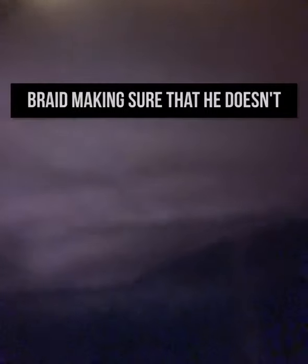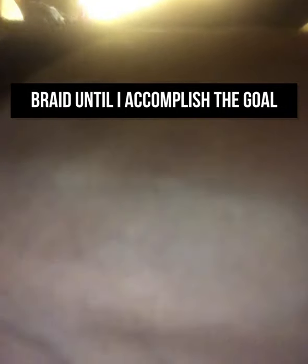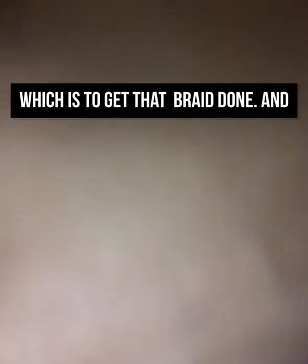Then I slowly braid, making sure that he does not wake before I'm done. I braid until I accomplish the goal, which is to get that braid done, and then I move on to the next. Sorry for the lighting on this video — I know it's poor, but next time I'll do better.